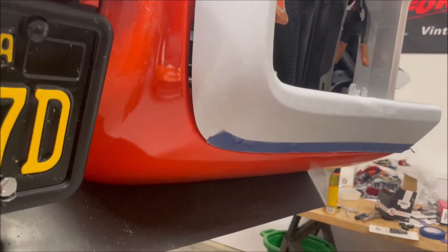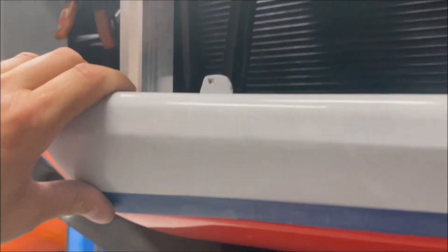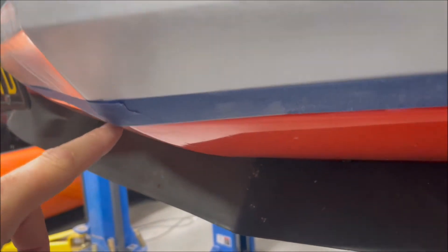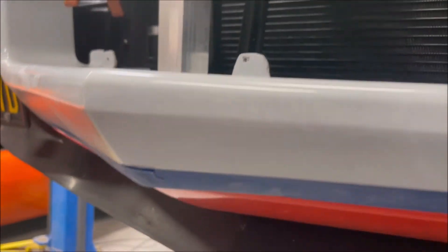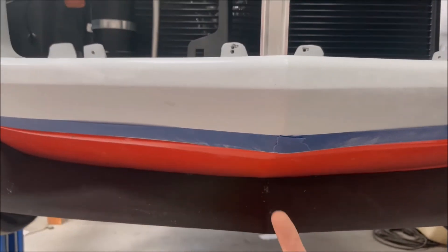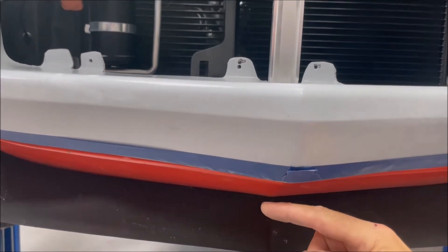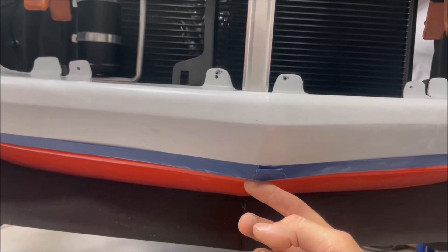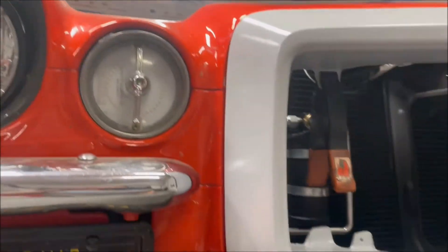We're back from trimming along the bottom and as you can see it's a lot closer than it was. One thing we've seen on occasion is the peak being too high on the header panel itself. What you can actually do is loosen the center bar and bend the peak down just a bit to tweak it. Once we do that, the fit along the bottom is going to be absolutely perfect. The side gap's pretty decent and the corner gaps are pretty good.